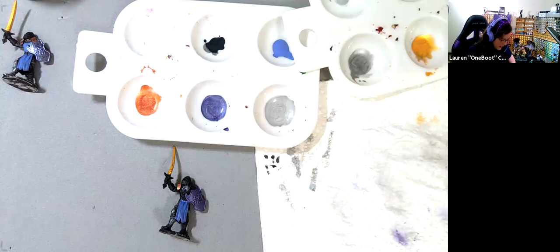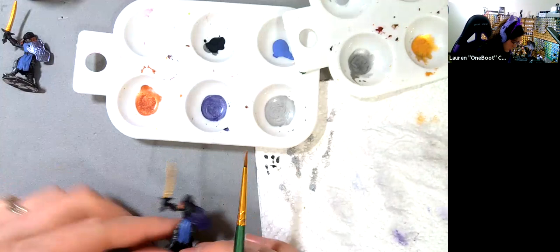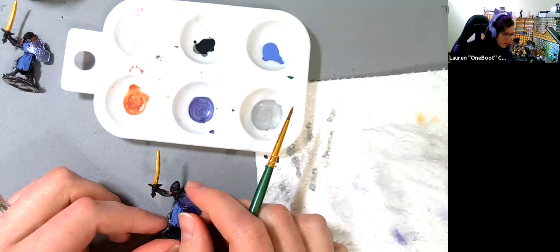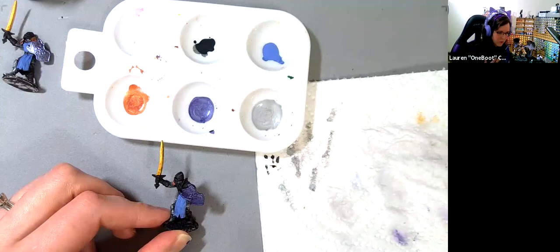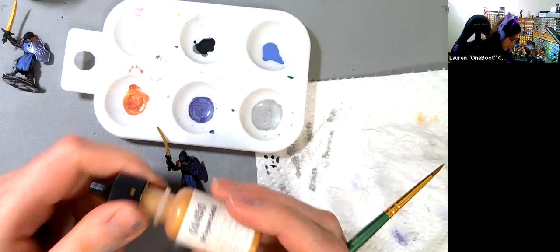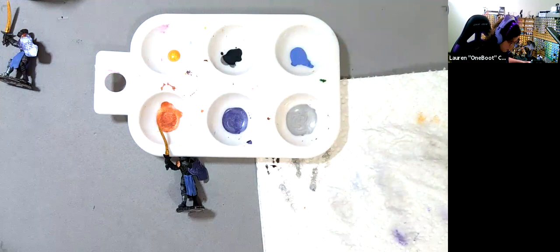Let's talk about highlighting something that isn't silver. Something I like to do with copper: copper and gold are both very warm metallics — they're sort of in the same color family, both yellowy-reddish on the warm side of things. So if I want to highlight copper, I will use gold. Go ahead and pull out your dragon gold, and we're going to highlight his shoulder.